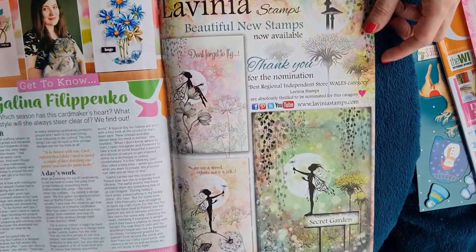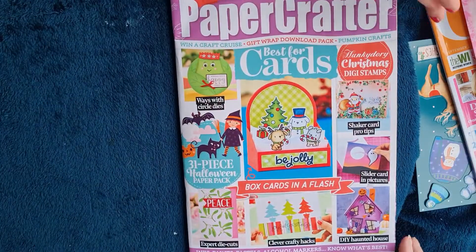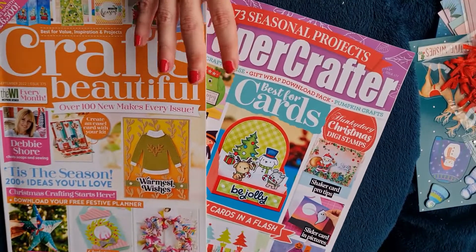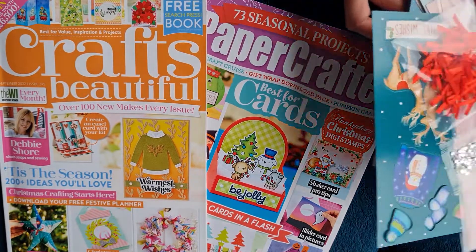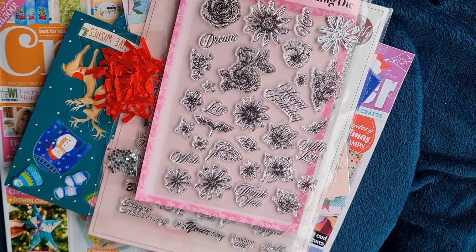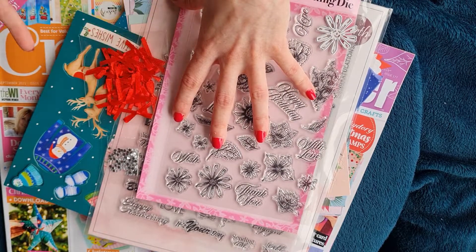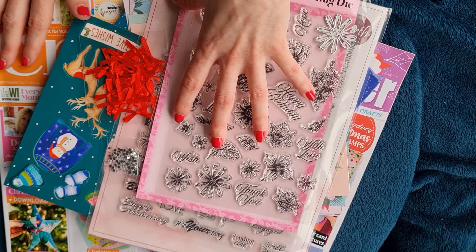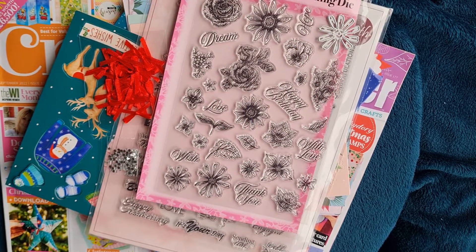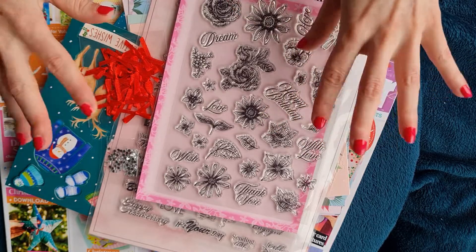We really look forward to sitting down and having a good flick through these magazines, getting inspired, and using the kits to get crafty. Let us know in the comments - do you have these magazines, have you made anything, or have you been featured in any? We'd love to hear from you and be part of this great crafty community. Thank you so much for watching, and until next time - happy crafting, bye for now!